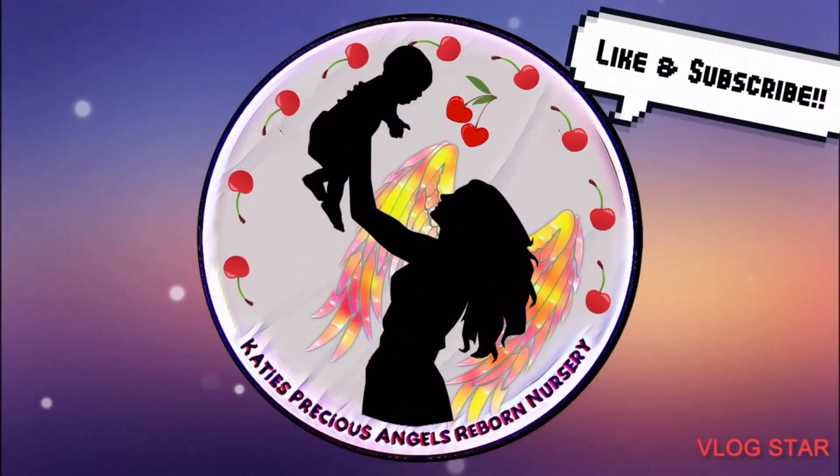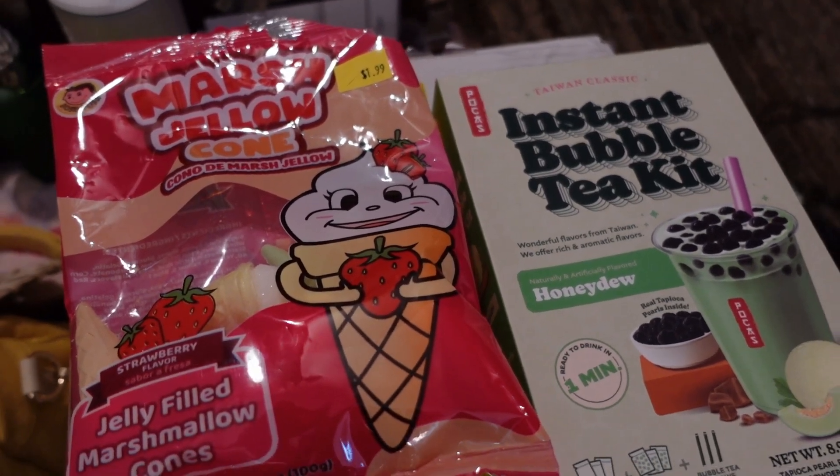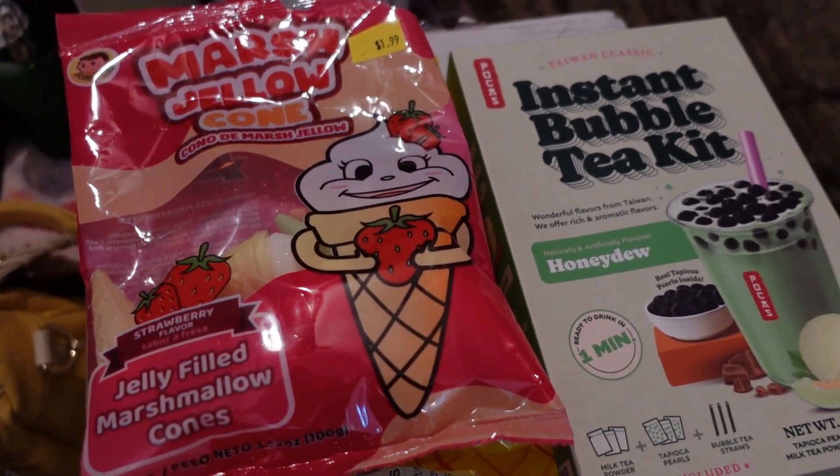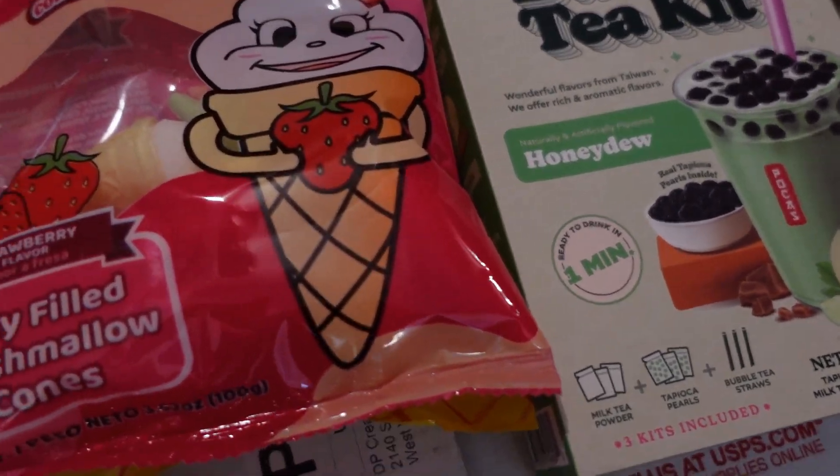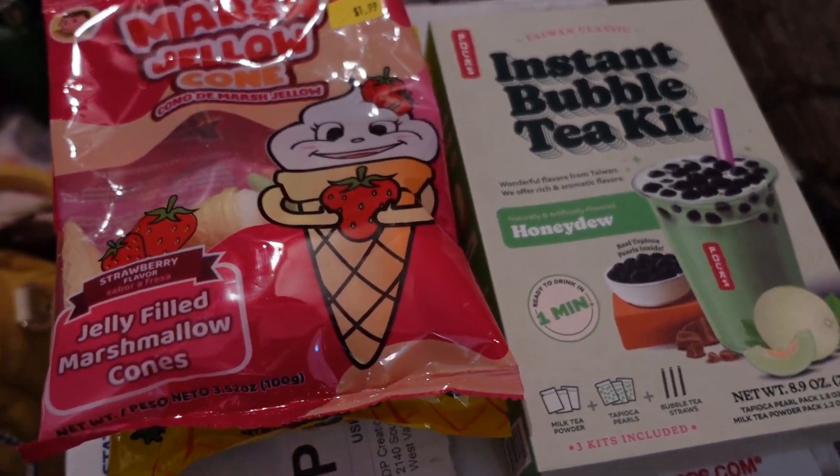Katie's Precious Angels Reborn Nursery. Me and my daughter Nevaeh went to Five and Below — they just opened one here in Hannibal. We found some candies and stuff we're going to try for you guys.